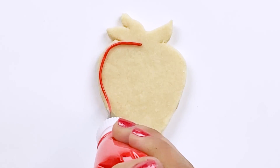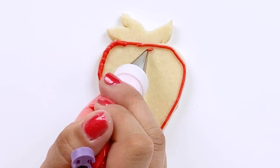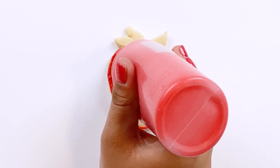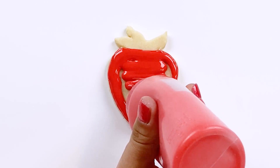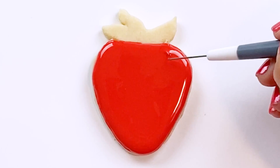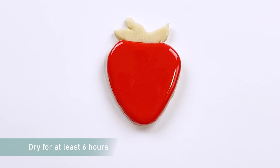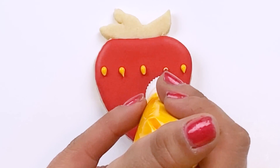I'm going to start by flooding the whole strawberry in a bright red. For my soft piping consistency icing, I'm using a number one Ateco tip. And for my 15 second consistency flooding icing, I'm using a number three Wilton tip. We'll let our berry dry for 6 to 12 hours. Using some soft piping consistency icing and a number one Ateco tip, we'll add the seeds.